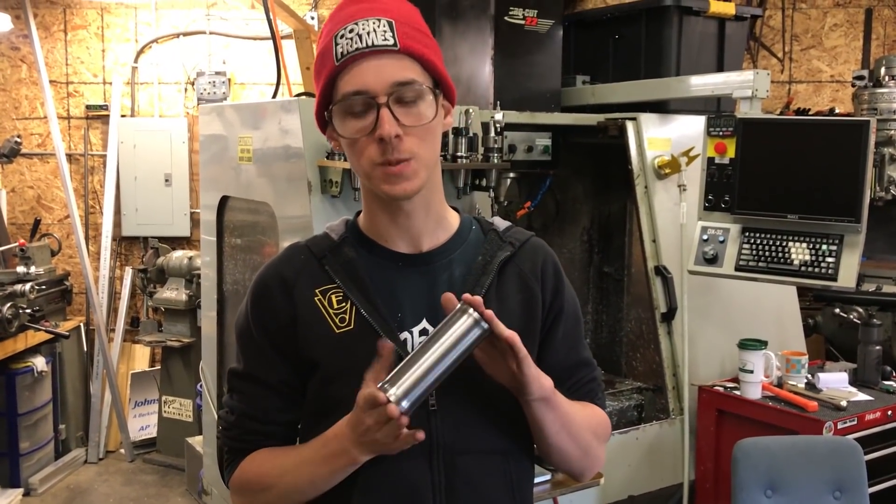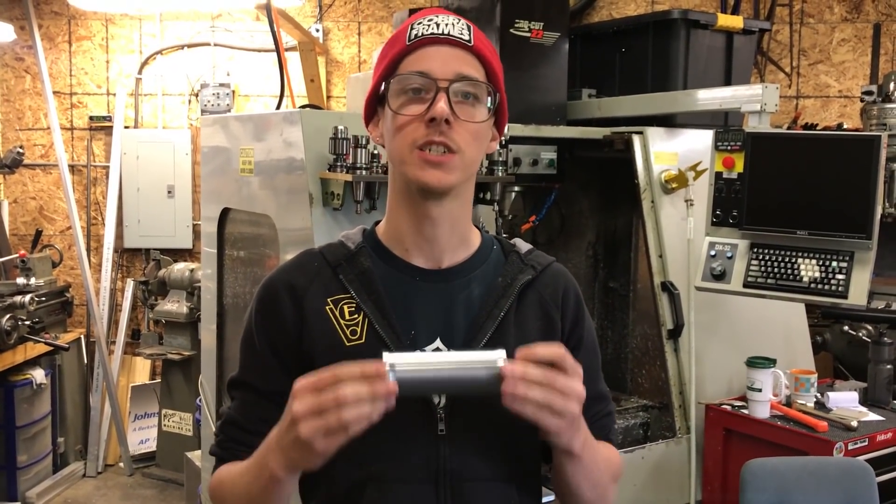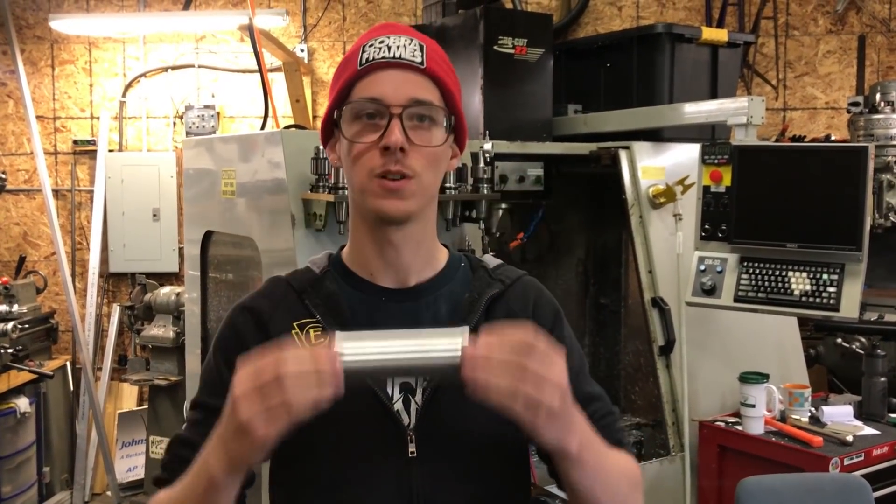Welcome back to the mountain bike build series. In this video I'm gonna take this Paragon Machine Works head tube that I bought, made out of steel, and I'm gonna change the outside profile of it a little bit on my manual lathe. Let's get into it.